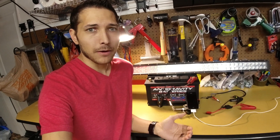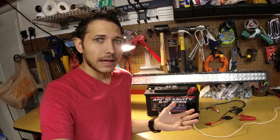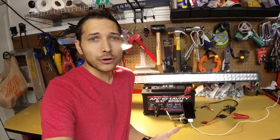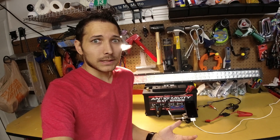Now the battery does have a BMS, which is a battery management system. That way it takes care of power going in and out of the battery to make sure that it's not being too overcharged or too discharged. However, we're going to basically run it until that kicks in. But I don't know how much actual amp hour capacity we're going to have, so let's find out.